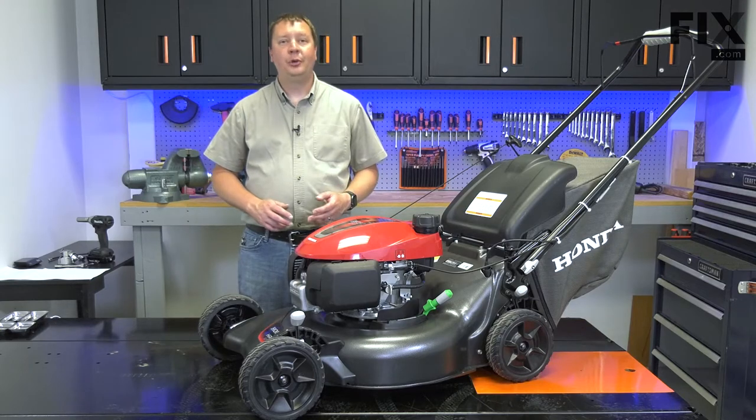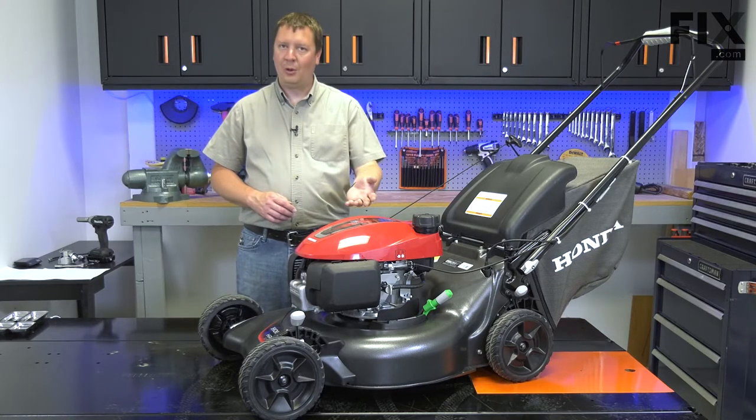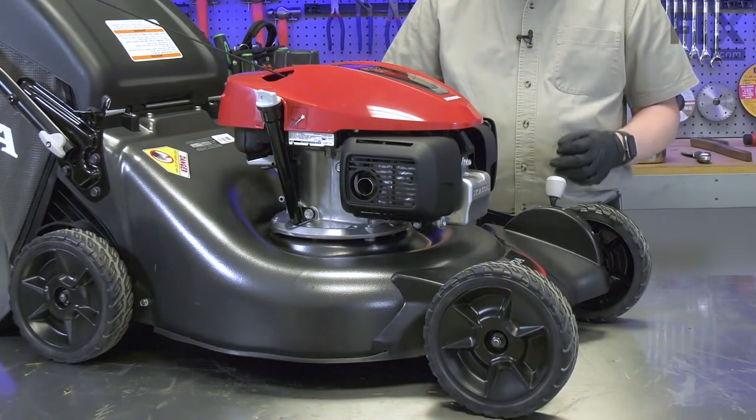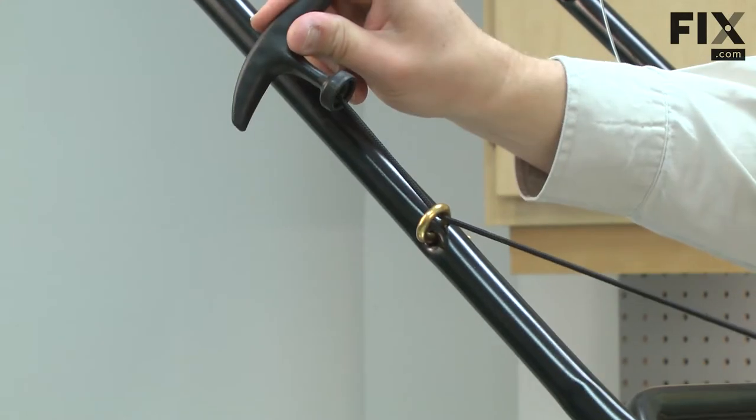Hi, I'm Mark. In this video, I'm going to show you how to fix a hydro-locked lawnmower engine. Hydro-lock is a condition where engine oil fills the engine cylinder, making it so you can't pull the engine over with the starter rope.